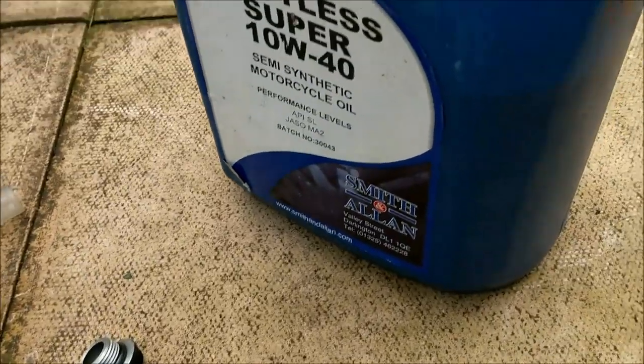I will go over the bike with a fine-tooth comb later on for you guys, just to show you how many modifications I've done to it. Right, I'm going to put this all back together now and fill it up with oil. I'm using Smith and Allan 10W40 semi-synthetic. I've got a nice little ride tomorrow so looking forward to that. Thanks for watching, see you in a bit.